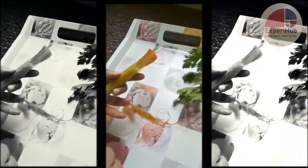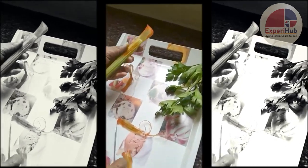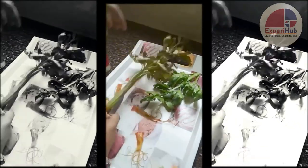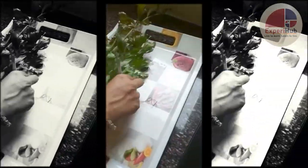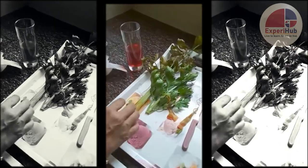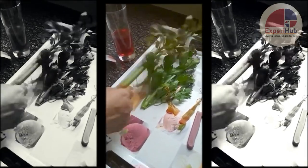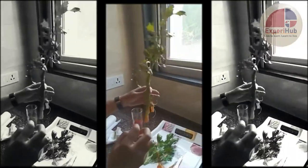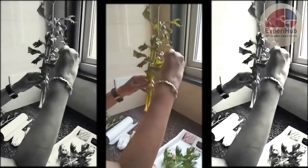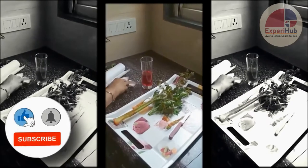All the way up to the leaves. This proves that xylem carries water and minerals up from the stem to the leaf of the plant, and this finally moves out through the leaves by the process of transpiration — the water is then lost out of the leaves through the small pores. Thank you.